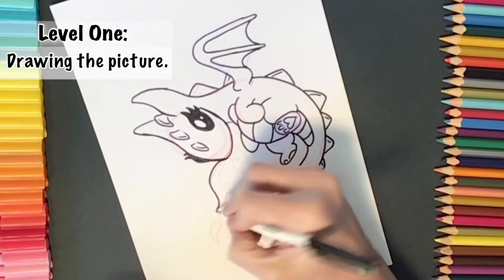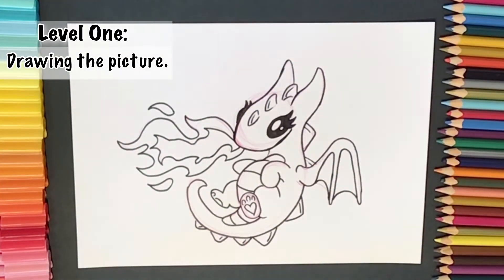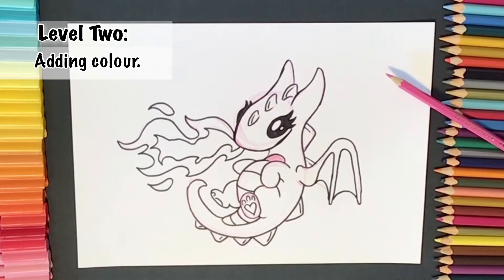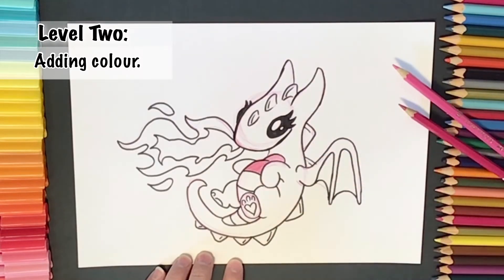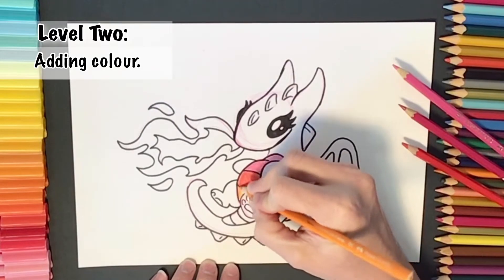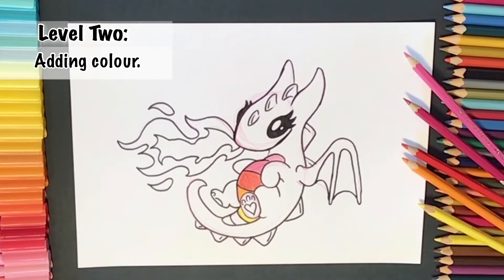Here we go, level two! We're going to start to add in our color. I've used color pencils and I'm making my dragon a rainbow colored dragon. I'm using a light pink to start off with, then adding in a darker pink — I'll put the pencils on the side so you can see what colors I use, but remember you don't have to use those same colors. Next is a red, followed by an orange, then a yellow.